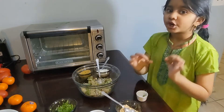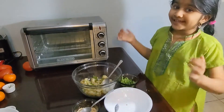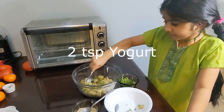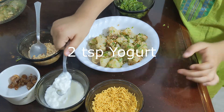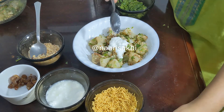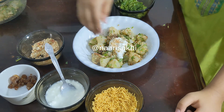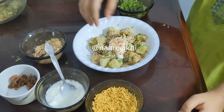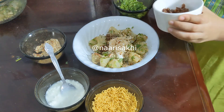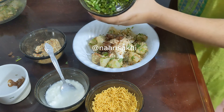Now let me serve this. I'm adding yogurt, then putting some peanut powder inside, now adding some dates, and now adding some cilantro inside.